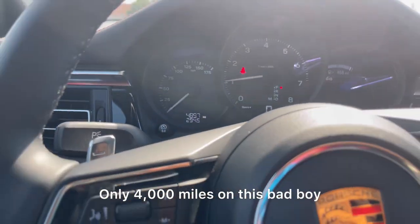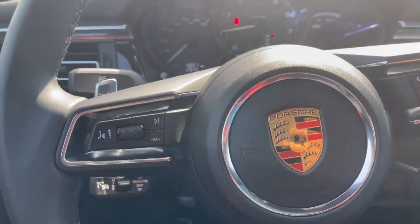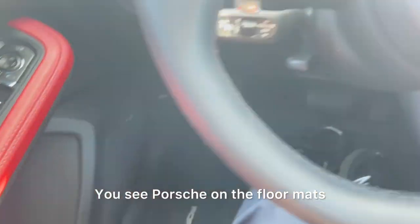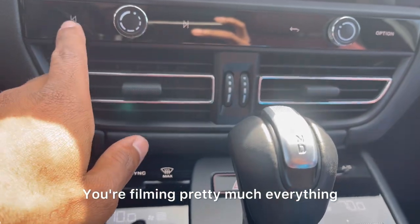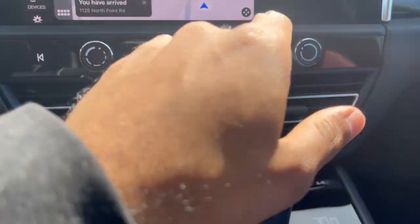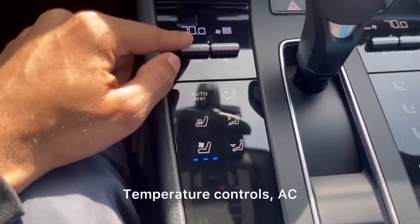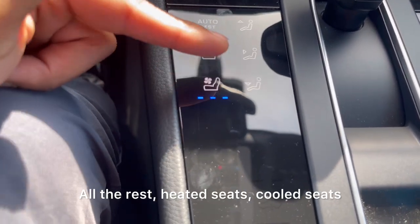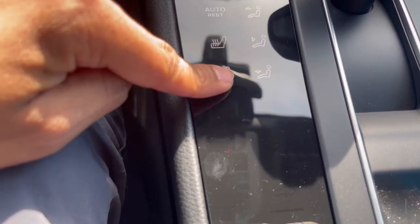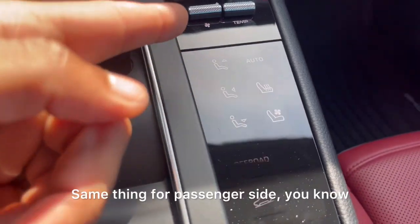Only 4,000 miles on this bad boy. Aluminum shifters, as you can see — everything is pretty much top quality in here. You see Porsche on the floor mats. Coming to the infotainment system — if you saw my last Porsche video, everything was buttons, but now everything is pretty much touch sensitive. Temperature controls, AC, all that — heated seats, cooled seats. It's hot out so you want to get them on. Same thing for the passenger side.